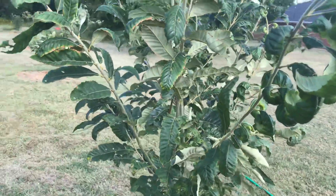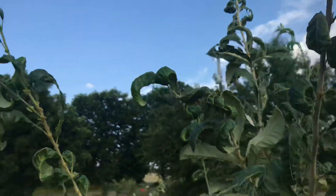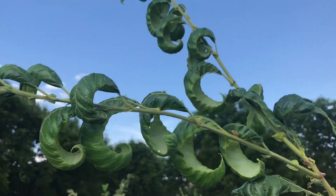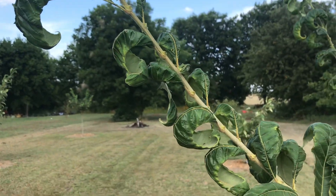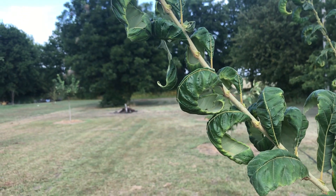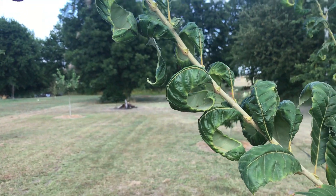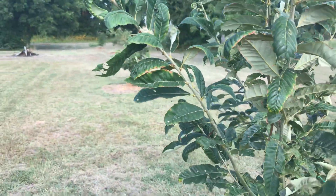This one seems like it's hit the hardest. You can tell a sign that your tree has been poisoned by these curly leaves. They've been like this for a while, so I think it just got a taste of it, so to speak.